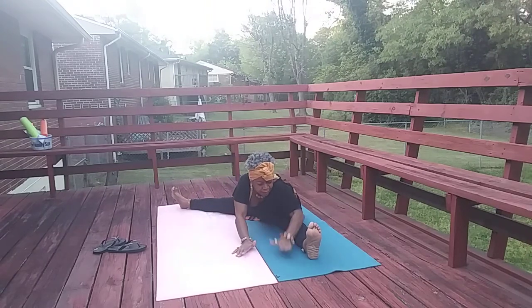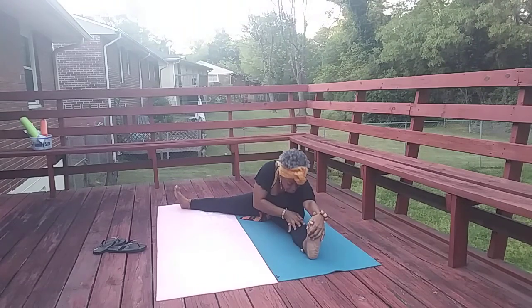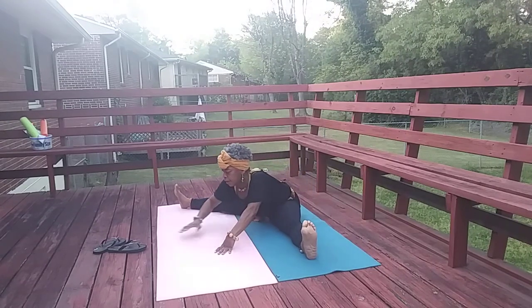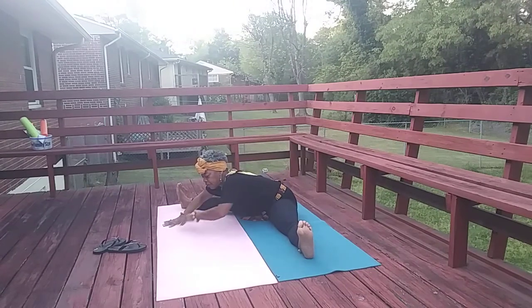Pull your belly button in, and when you're ready walk it over to that side. Honor where you are — if you're here, you're here, that's where you are, and that's a blessing. Being grateful. We're taking a walk carefully to the other side — be where you are. Last time coming center. Hand over hand, and hold.